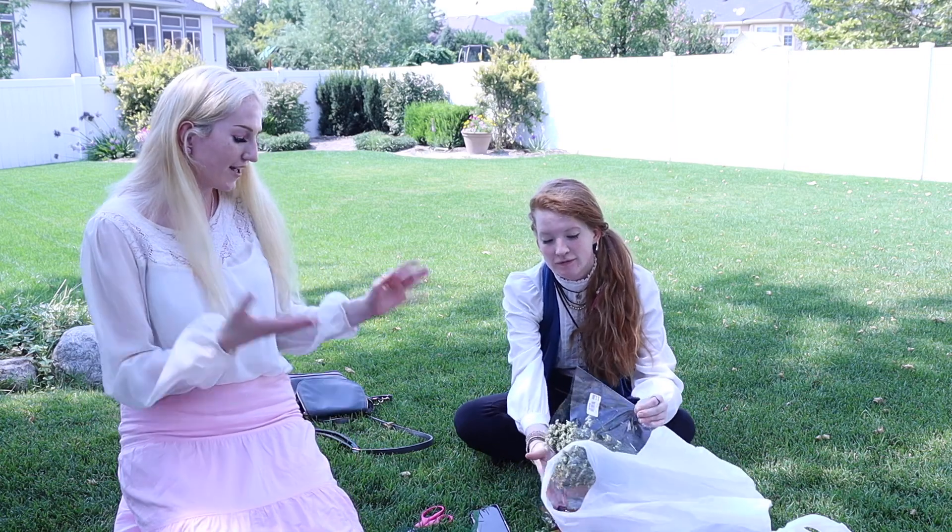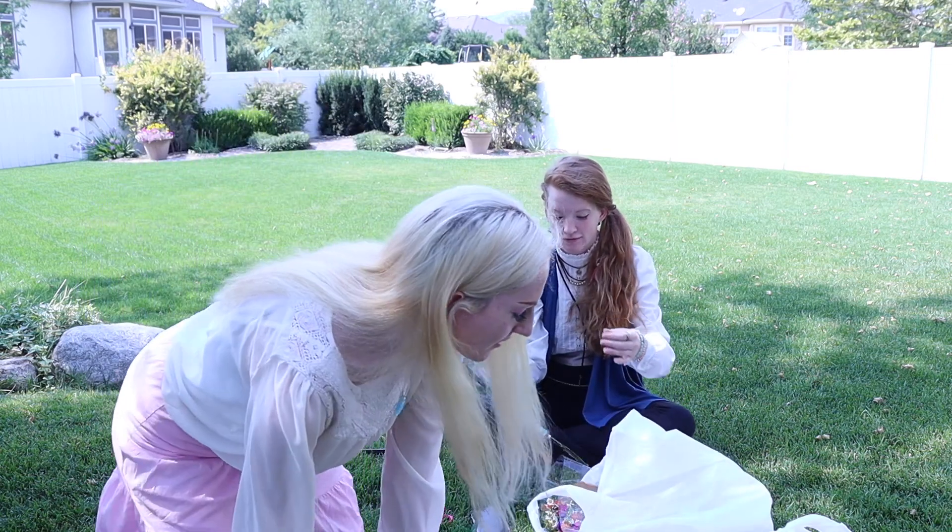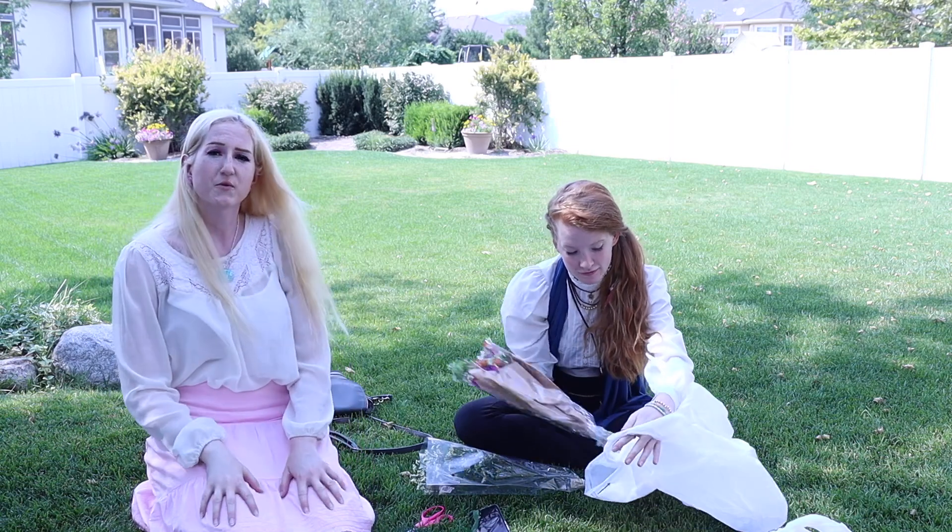Hi guys, what's up? It's Mel. Welcome back to my channel. Today I'm here with Beth — you've seen her in the last video — but with Evermore. Today we're going to be making flower crowns to go to Evermore with. We're actually going to Evermore after this, which if you want to see that, you can go over to my blog channel and watch that.